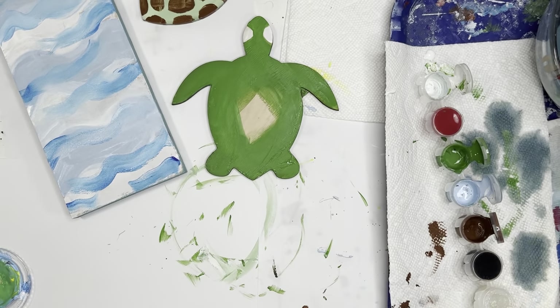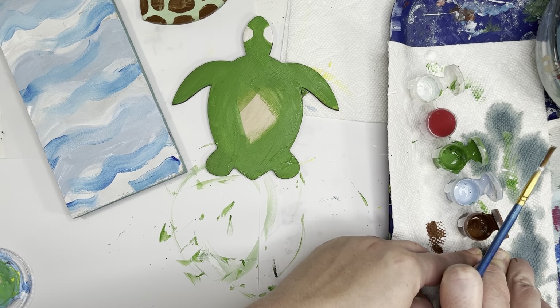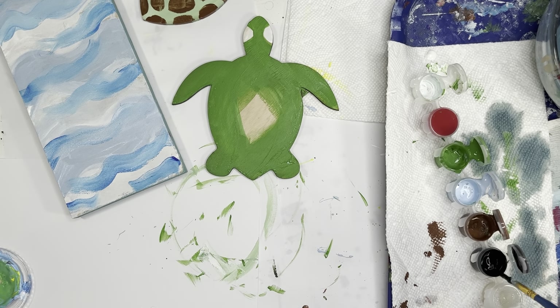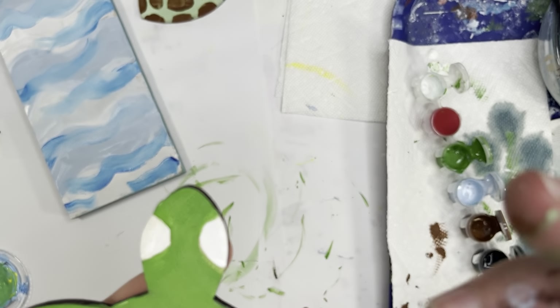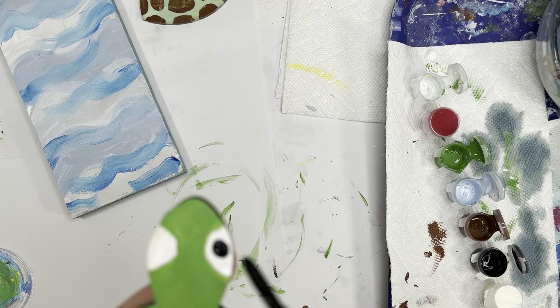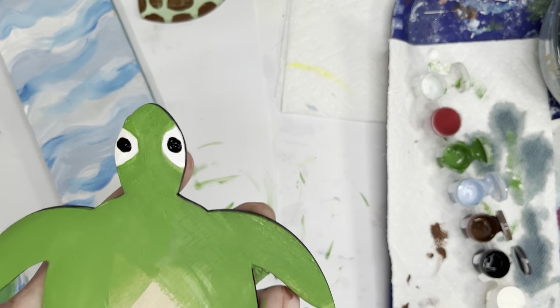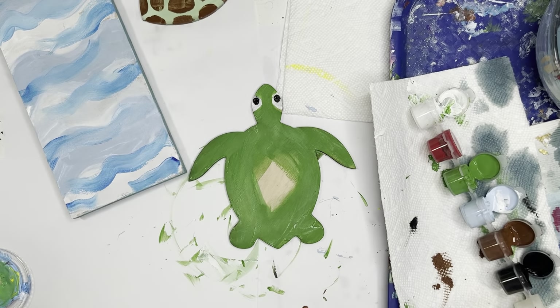I'm going to set that aside while it's drying and take my smaller brush. I want you to stir around some black paint — we're going to work on our eyes next. I am just going to add a black circle in each of those eyes. I'm going to let those dry for a second before I add my final little detail.